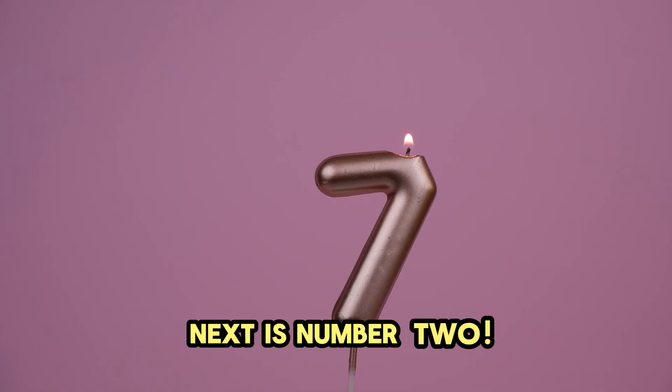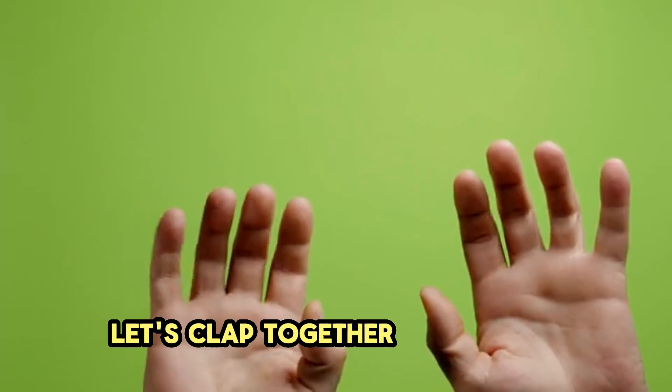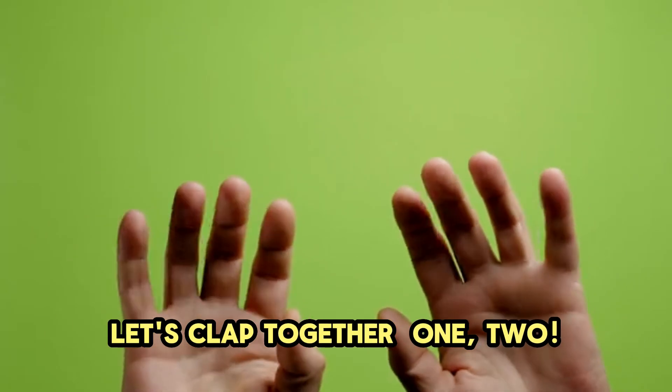Next is number 2. We have two happy hands to clap with. Let's clap together. 1, 2. Great job.